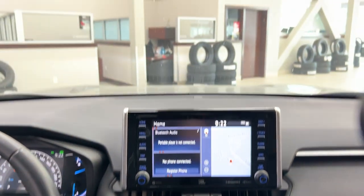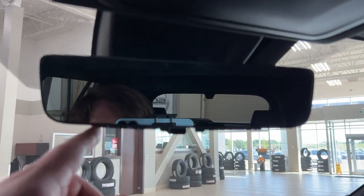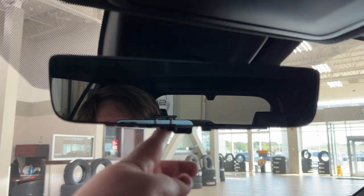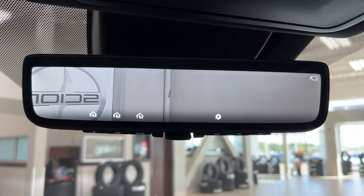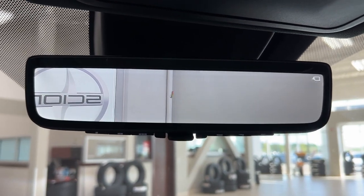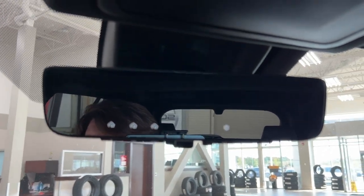Now if you take a closer look up top, you have the auto-dimming rear view mirror as well as the integrated garage door opener controls. On the back of the mirror there is a small camera, so you can actually keep track of how closely someone is following behind you by flipping the mirror, and then flip it back to return to normal mirror mode.